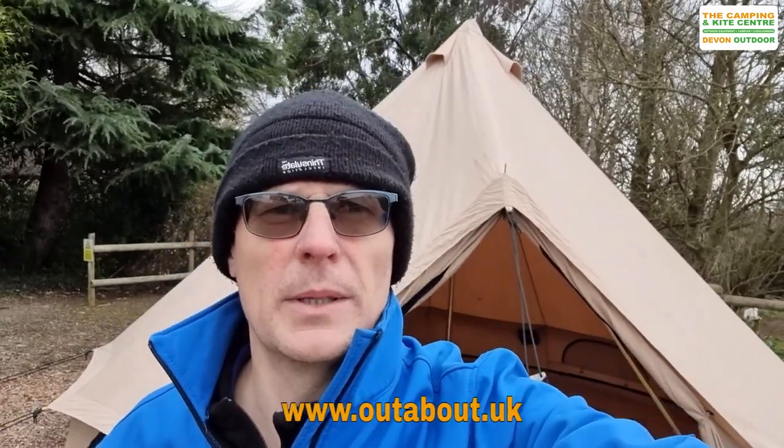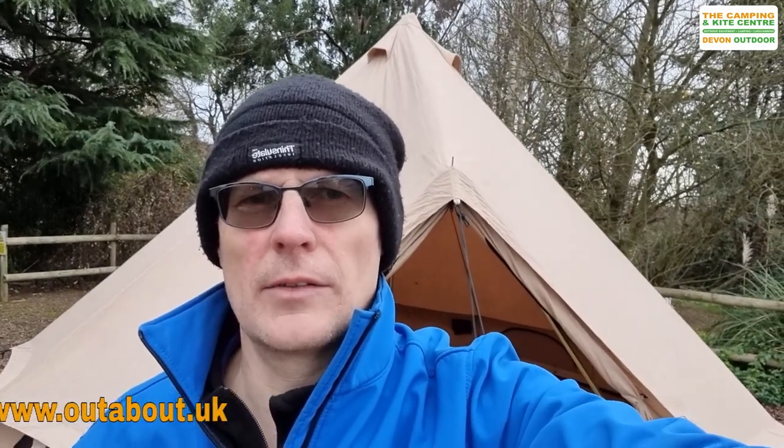So there we go — that's the Quest 5m Bell Tent. If you'd like any further information on any of these Quest products, please contact us at outabout.uk through the website. Or you can contact us through our stores: the Camping and Kite Centre in Raglan, South Wales, or Devon Outdoor and Camping Supplies in Barnstaple, North Devon.